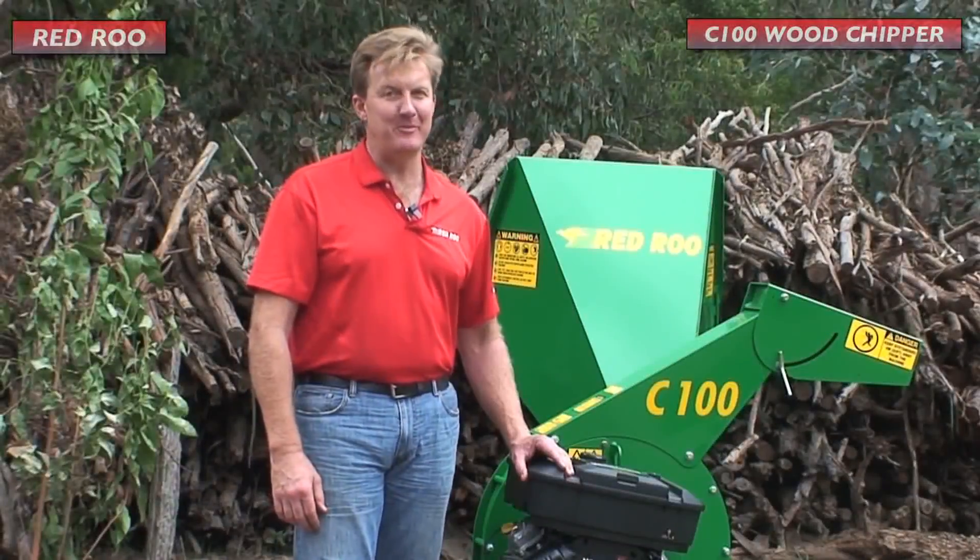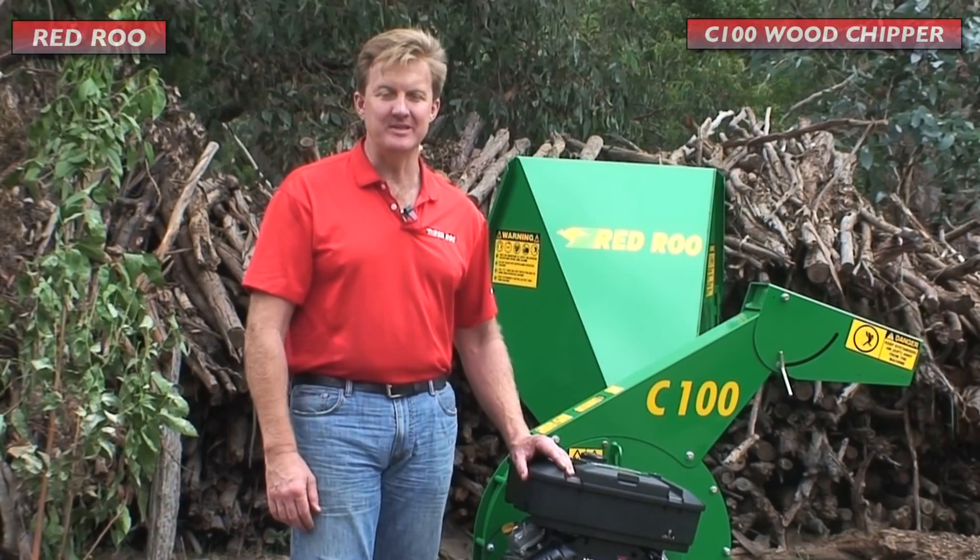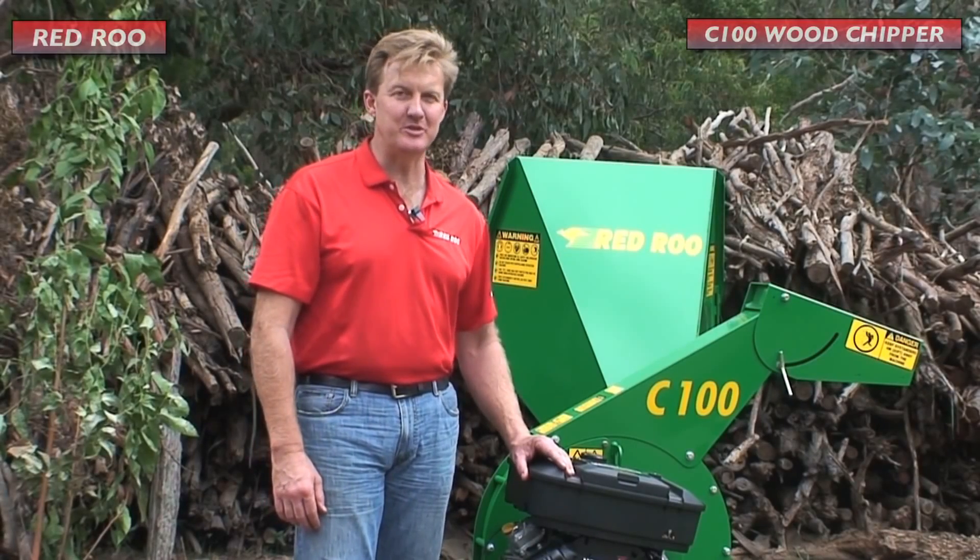Good day. My name is James Kerr and I'm with Red Roo Sales and Service, and this is the Red Roo C100 Wood Chipper.